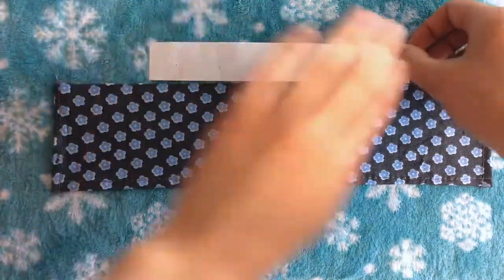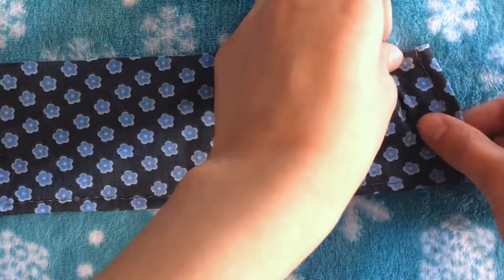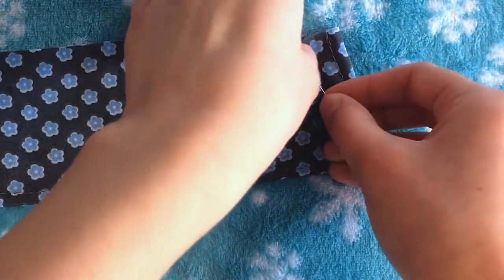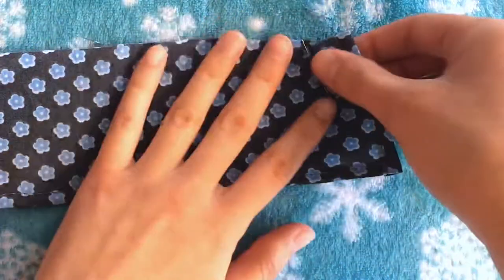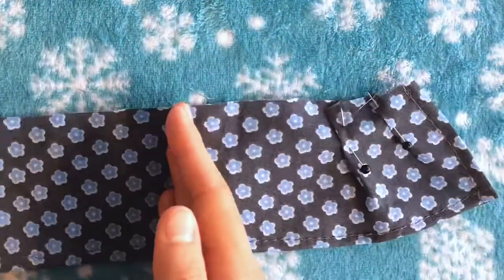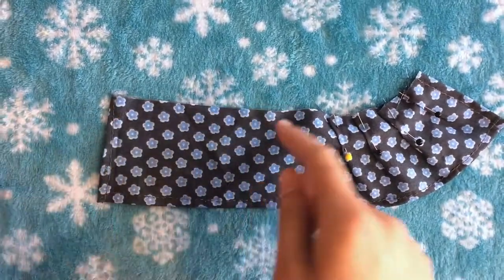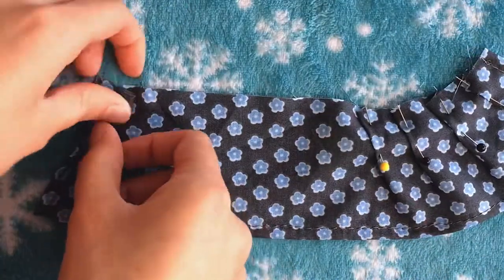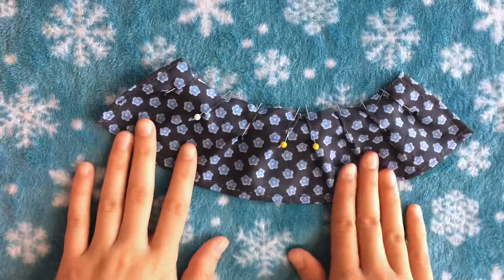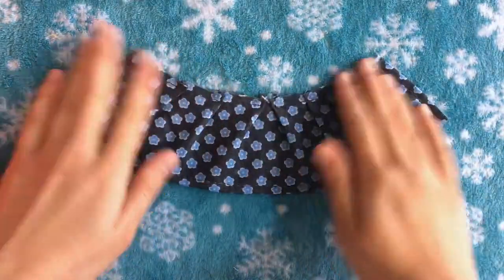Now we can start adding the pleats. When this is done I want it to be the size of this paper, so I'm putting that here to keep that in mind. To start pleating, fold the top of the fabric diagonally towards the other side, make a small fold, crease it with your finger, then pin it in place. Leave about an inch of space between pleats and continue to the middle. Pleat the other side in the opposite direction so it meets in a triangle at the center, doing the same amount of pleats on each side so it's even. When that's done, make sure it's the right size, then do a straight stitch along the top to seal those pleats in.